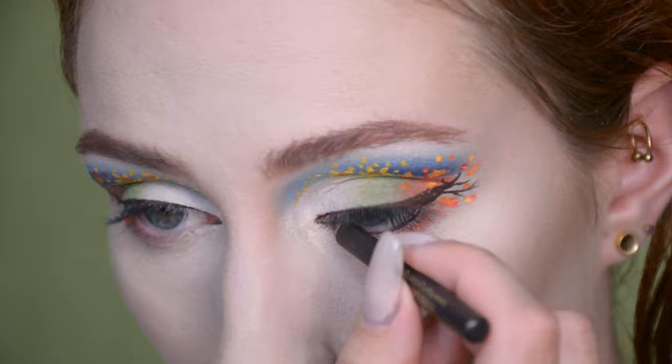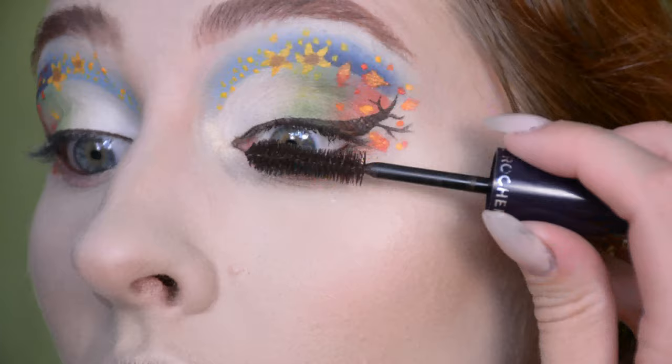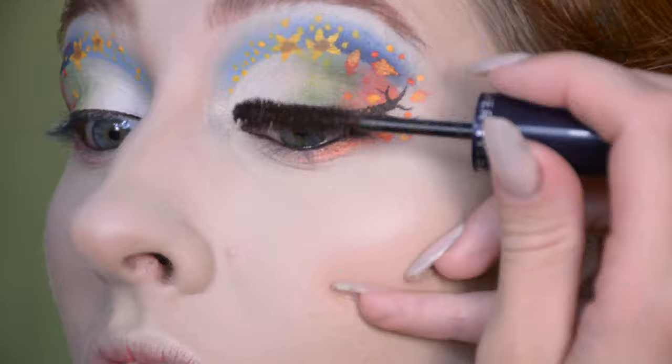Then I'm applying a brown pencil in the waterline — it's pretty much the same color as the liquid liner. I'm applying a brown mascara. I actually have my lashes tinted black so I'm not sure if this is going to make them brown, but at any rate it's not going to make them darker, which is the point. I don't want to go overboard and apply falsies because I don't want to cover any of my work.